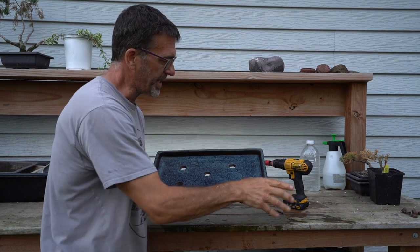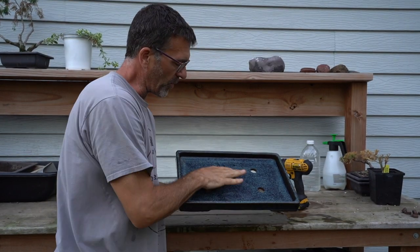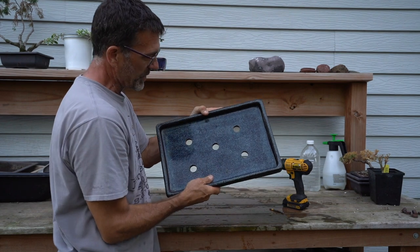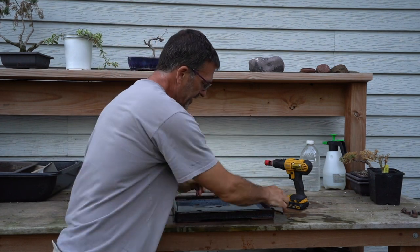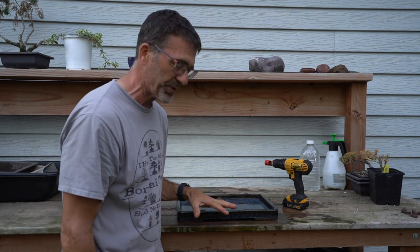There we have a shiny new pot. The water helped clean it up — it had been in the plant room for a while. We've got our five holes in there, so that is fantastic and ready to go. This will be a really pretty pot and I'm really excited for whatever tree or forest will come in here in the next couple of years.